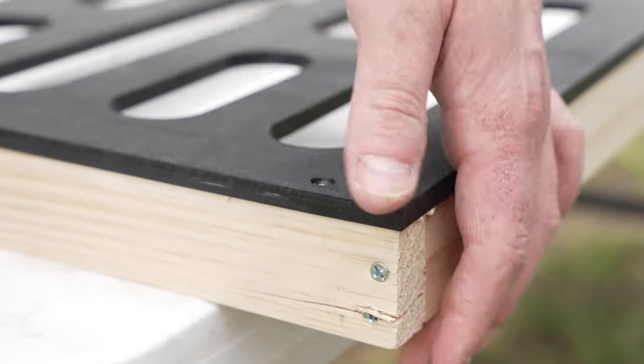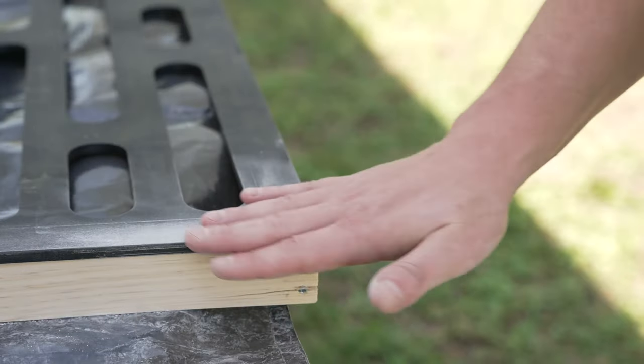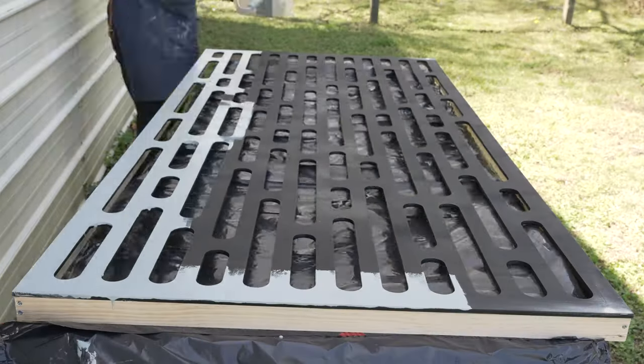I decided to reinforce the lattice to the frame, so I countersunk wood screws and then covered the holes with wood filler — a little sanding and you're good to go. I used Bare Dynasty Marquee paint in Millennium Silver and just rolled it on.